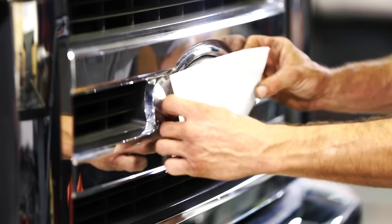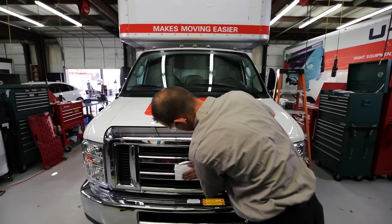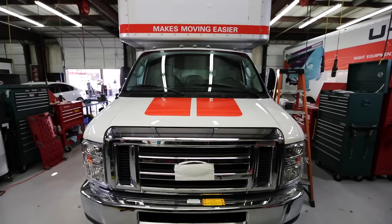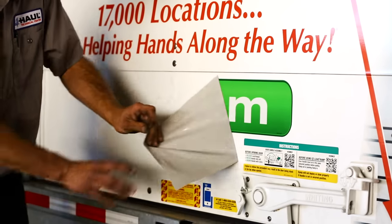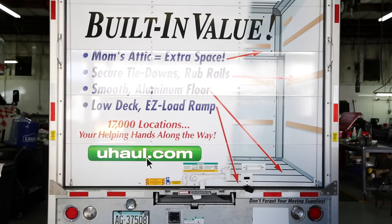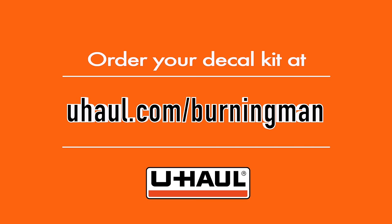Repeat until all logos are covered, including the grill if applicable. Before returning the truck, remove decals and clean properly. Order your decal kit and learn more about our Burning Man guidelines at uhaul.com/burningman.